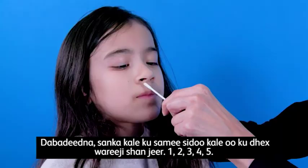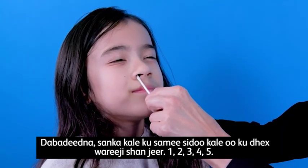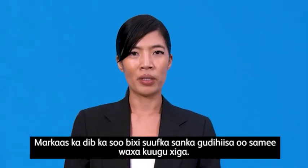Then switch to the other nostril and circle five times — one, two, three, four, five. You may now remove the swab from the participant's nose and move on to the next step.